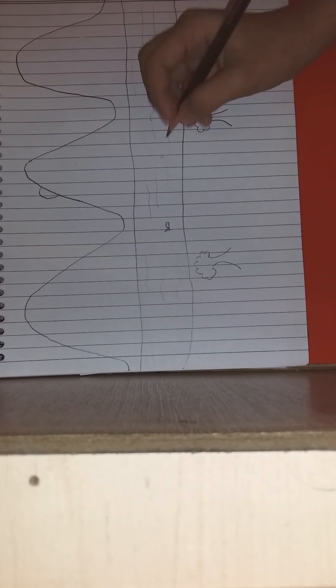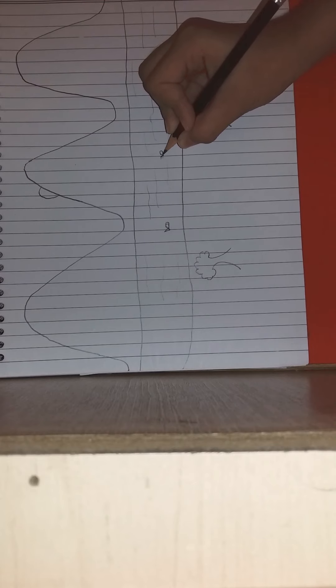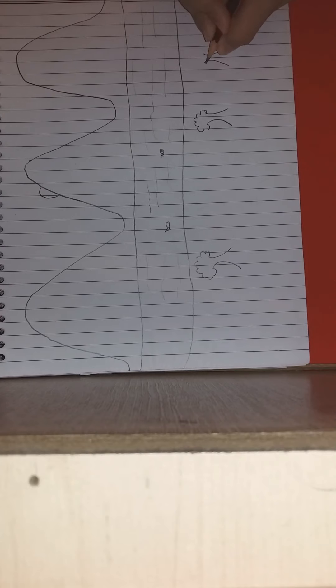Okay, I don't think that's a proper fish so I'm gonna erase this and then draw it again. I'm only gonna make two fishes - if you want to make more fishes you can make as many as you want. I made only two fishes, so now I'm just gonna make one more tree then I'm gonna color this. I hope you're enjoying this video, and that's done.